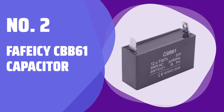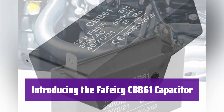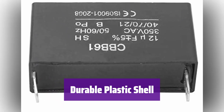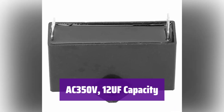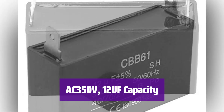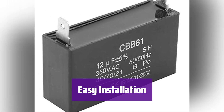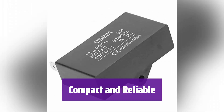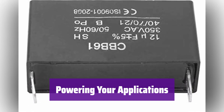Number 2: Fafiacy CBB61 Capacitor. It's designed for reliable performance in gasoline generators and fan motors, ensuring a stable power supply for your equipment. Its plastic casing offers excellent protection against damage and the elements, ensuring a long lifespan. It boasts a voltage rating of AC 350V and a capacitance of 12uF plus or minus 5%, making it ideal for various applications. A convenient mounting hole is included for simple and secure installation, saving you time and effort during setup.